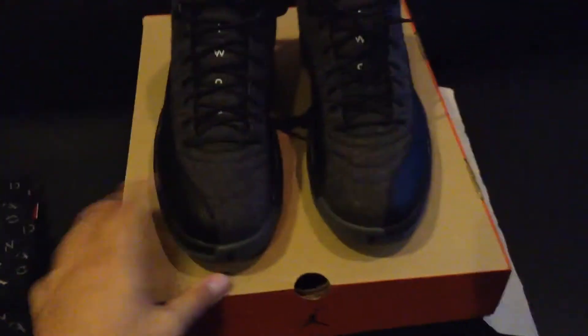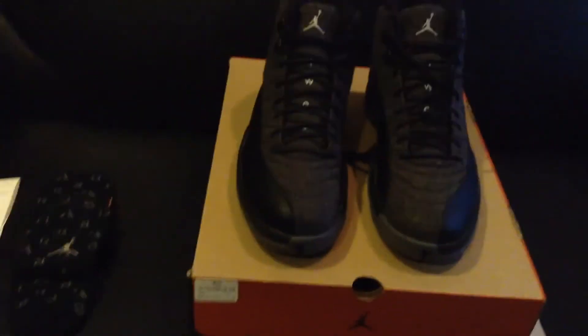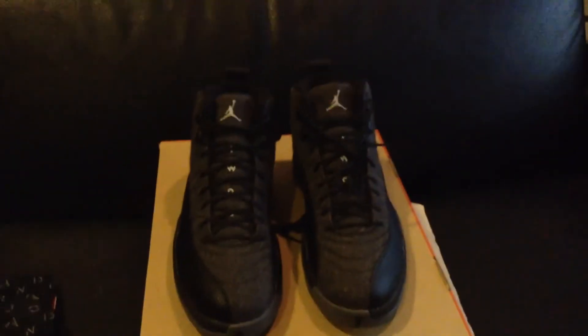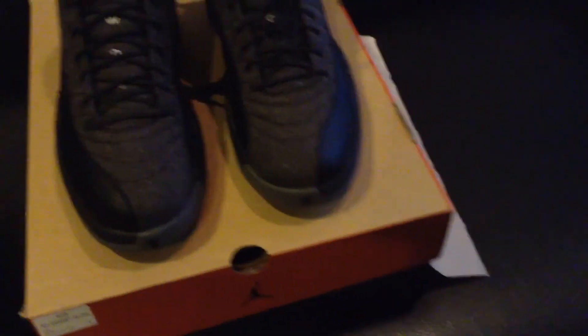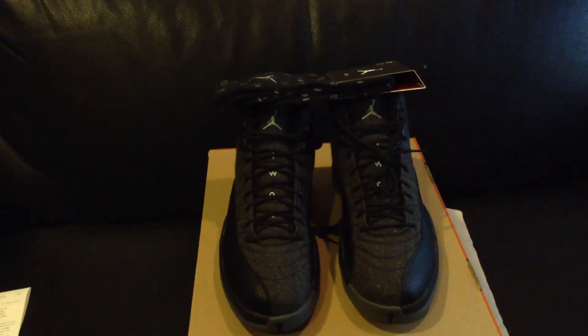Did you guys cop or did you guys pass? Let me know in the comments below. This has been another great awesome video on Sizzler TV. Make sure to drop a like if you enjoyed the review and unboxing of the Air Jordan 12 Wool. I have been Sizzler TV and I'll catch you guys next time on another great awesome unboxing slash review. Take it easy you guys, and I'll catch you guys next time. Peace.